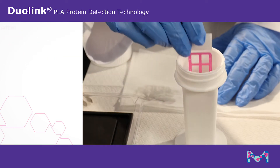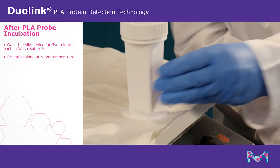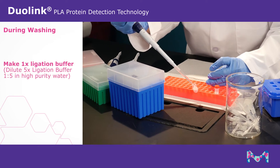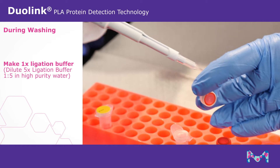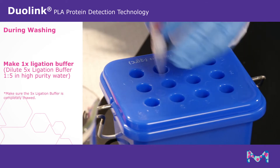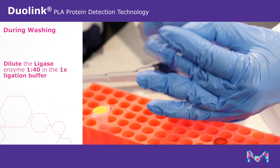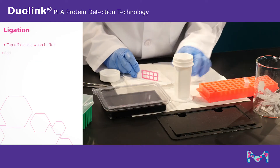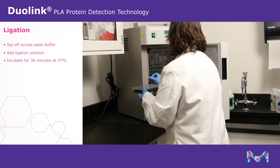After incubation, wash the slide twice for five minutes each in wash buffer A with gentle orbital shaking at room temperature. During washing, make 1X ligation buffer by diluting the 5X ligation buffer 1 to 5 in high purity water. Make sure the 5X ligation buffer is completely thawed with no visible precipitate prior to dilution. Dilute the ligase enzyme 1 to 40 in the ligation buffer. Tap off excess wash buffer, add the ligation solution to each well, and incubate for 30 minutes at 37 degrees Celsius.